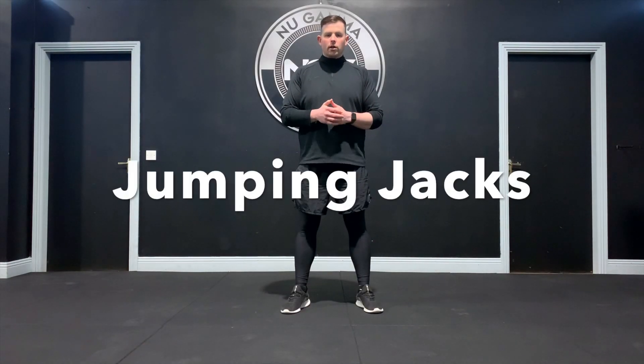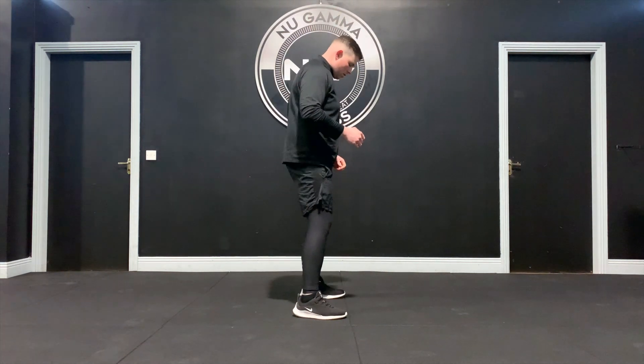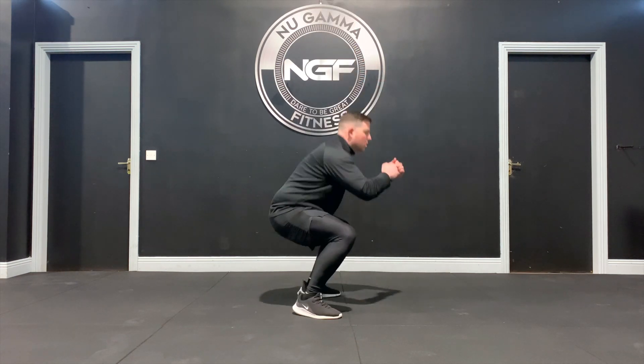Squat drops are a nice lower body plyometric exercise — explosive in their nature. Work nice and quick through these to really get that spring in your lower body. Feet start together. From here, jump out and sit down, then spring back up, feet back in, and out again. From the side: jump out, sit down, spring back up and down. That's your squat drop — work nice and quick to really get the heart and lung work.